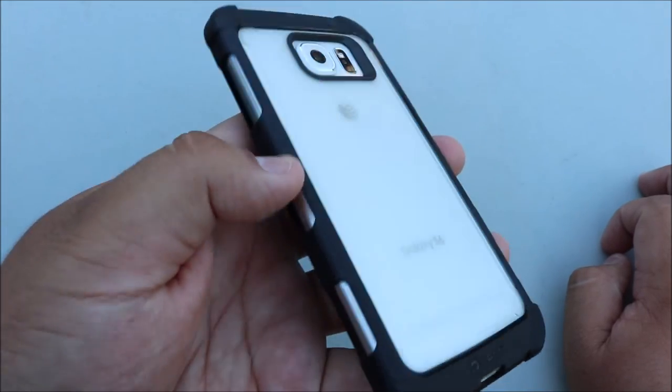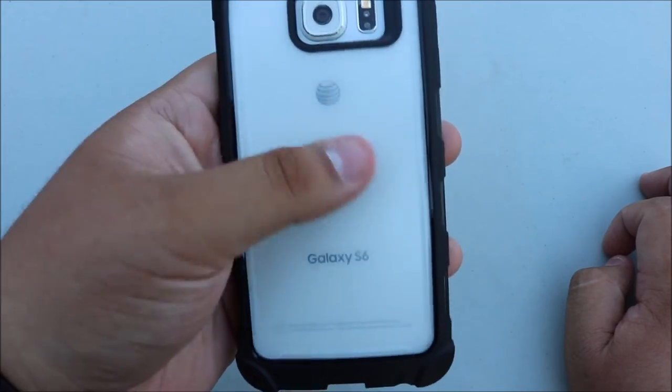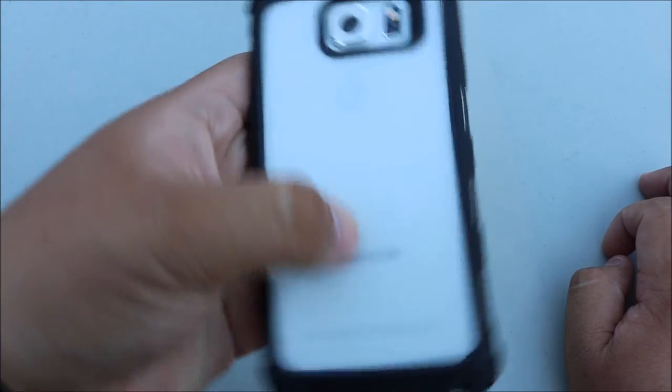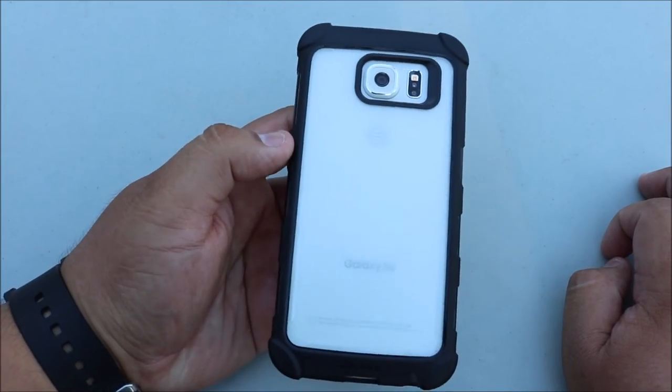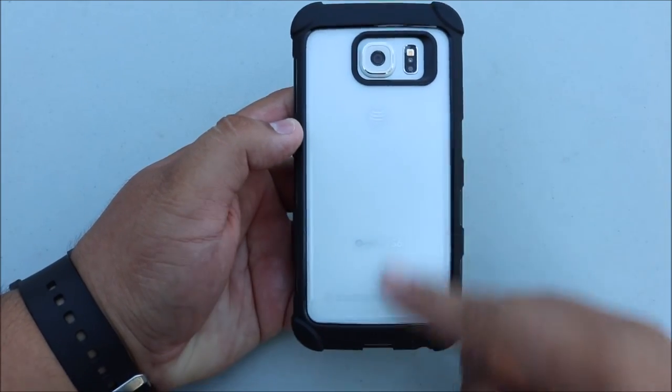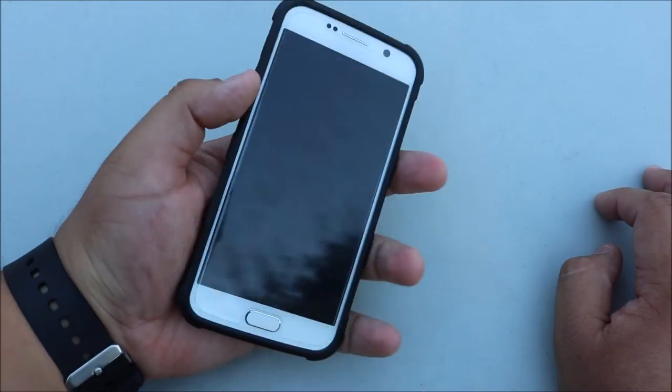I really love the back — it has a frosted clear look and it's going to be very resistant to scratching, which is really really nice. Definitely pick this case up if you have the gold and you want to show off your gold Galaxy S6, because it just looks really good.